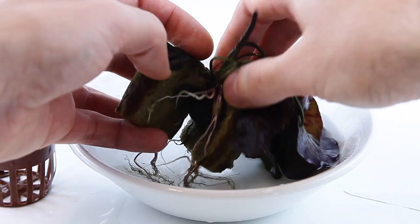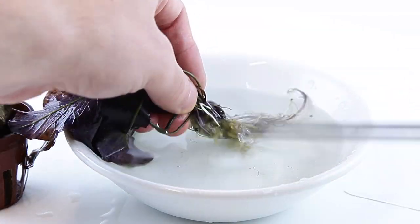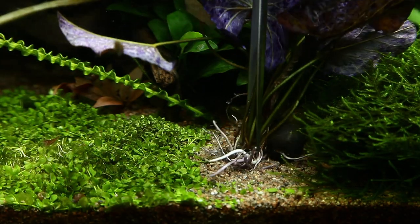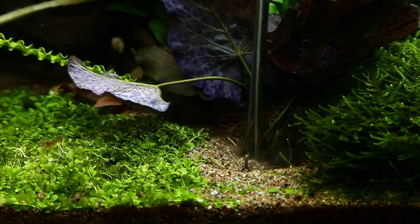Remove the plant from the pot, then split apart the two halves of rockwool. Carefully remove the complete plant including the bulb from the rockwool. Plant into your substrate with aquascaping tweezers or fingers, and ensure the roots and bulb are sufficiently buried in the substrate.